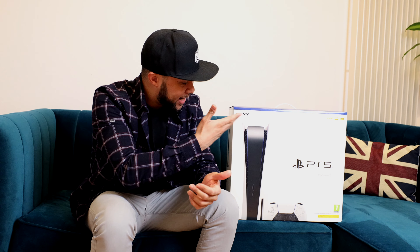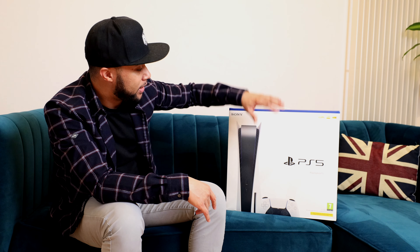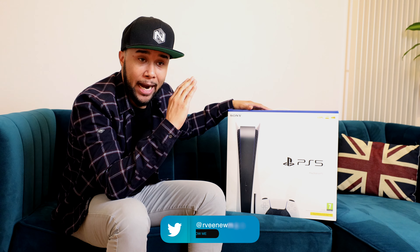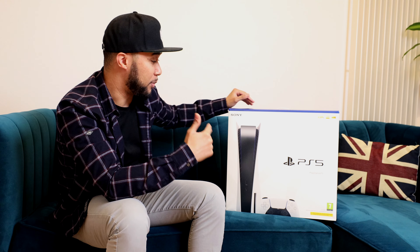Welcome to the unboxing of the PS5. If you guys haven't watched my Xbox Series X unboxing, make sure to check it out. This is yet another ghetto unboxing so don't expect anything huge, but what we're gonna do today is basically take this bad boy out of its box and then set it up here with you guys. I still don't know where I'm going to put this console. Without further ado, let me open this — I cannot wait. I've been waiting for this for a while and I've heard nothing but great things.